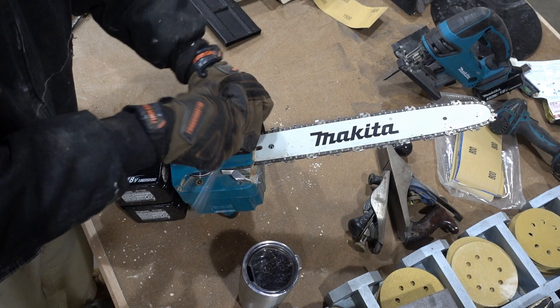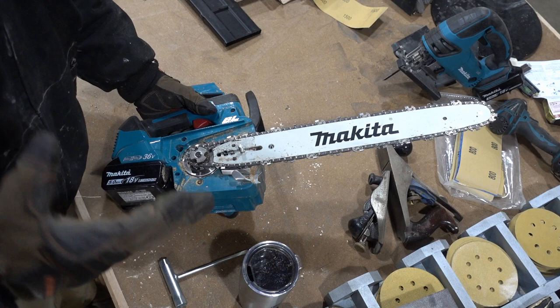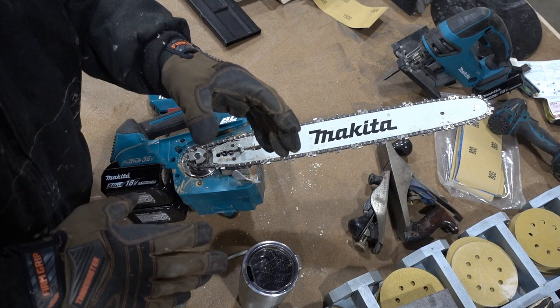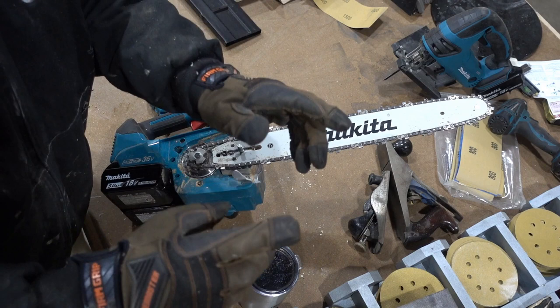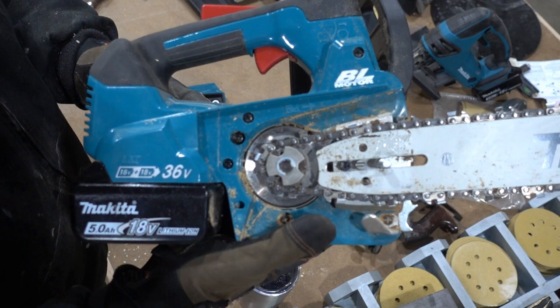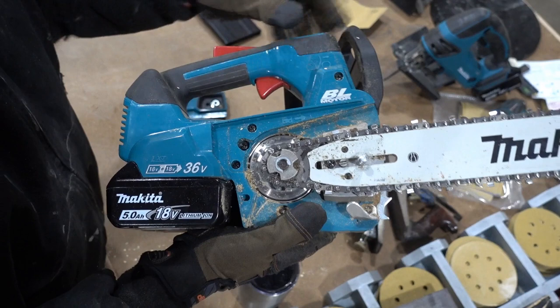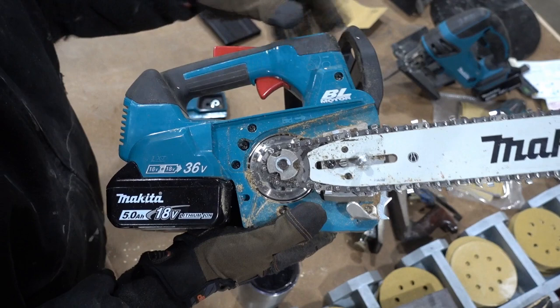Opening it up, you can see the mechanism — if you're familiar with chainsaws this won't be surprising, it looks just like a regular chainsaw. One of the nice things I like about this is the electricity going from the batteries to the motor and then to the shaft makes things pretty easy. You don't need hearing protection — it's really quiet. You've got your adjustment pin and your main shaft — not rocket science if you're familiar with chainsaws.